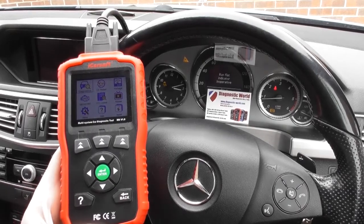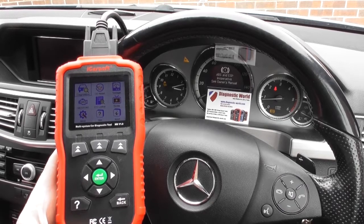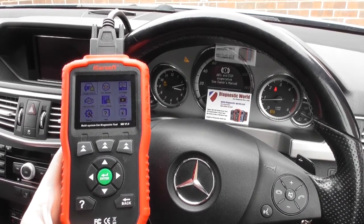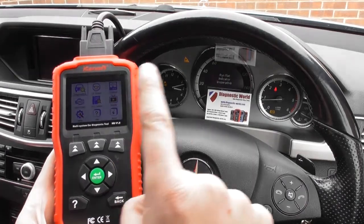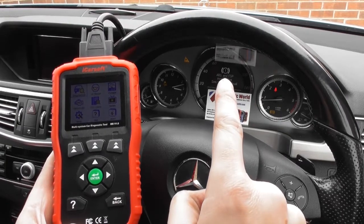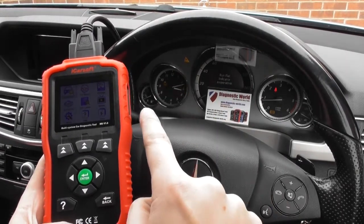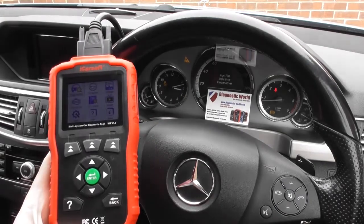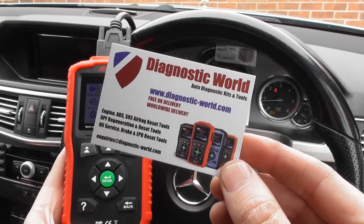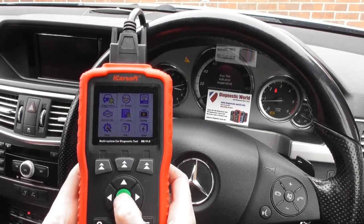Thanks for watching this Diagnostic World video. In this video we are demonstrating the iCarsoft MB version 1.0. We've got the dashboard warning lights on screen — the ABS light, the run flat indicator, the ASP, the traction warning light, and the traction off warning light. The kit is available at Diagnostic World: www.diagnostic-world.com.